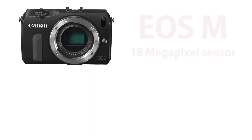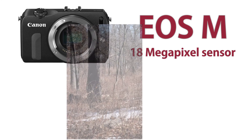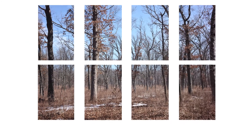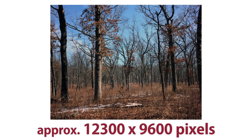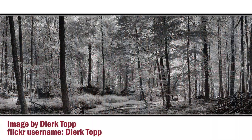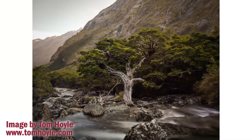The EOS M has an 18-megapixel sensor and takes pictures that measure 5,184 x 3,456 pixels. With the RhinoCam, you can create an image that measures around 12,300 x 9,600 pixels, turning your EOS M into a 140-megapixel camera.